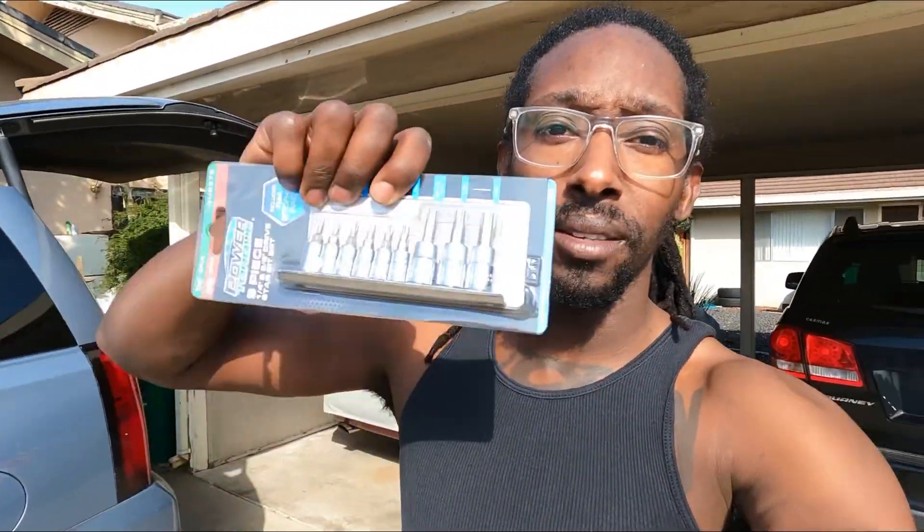What's going on PVO squad, your boy is back with another video. It's the continuation of the demolition of the fox body. I told you guys yesterday that I needed the T45 to take the seatbelts out, but I got them.